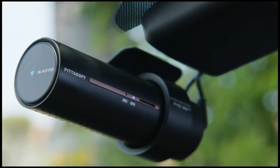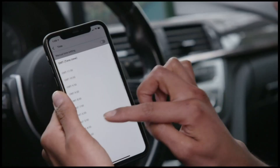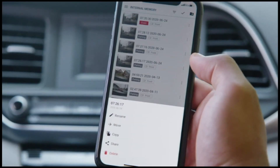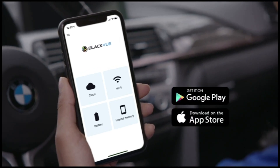In this video, we'll show you how to connect to your Wi-Fi enabled BlackVue to upgrade the firmware, customize settings, and manage your video files. To start things off, be sure to download the free BlackVue app for iOS or Android.